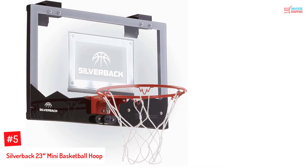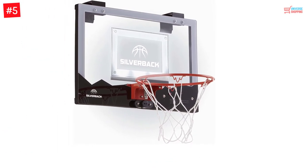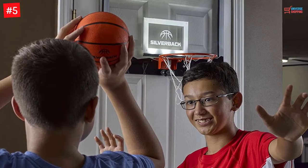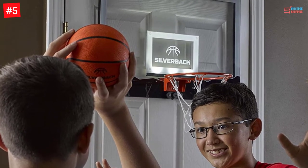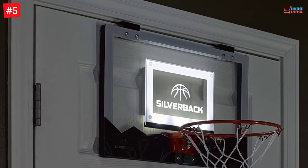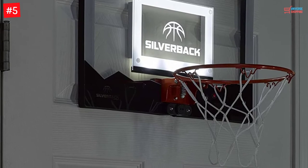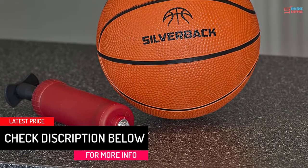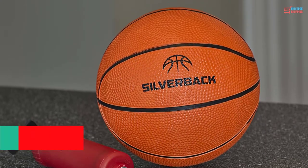Number 5: Silverback 23-Inches Mini Basketball Hoop. This over-the-door mini basketball hoop is available with an air pump and a mini basketball. You can turn out the lights and have fun — each time you score a basket, the board will rapidly blink. You can take advantage of the extended bracket design, making mounting quick and easy. You can enjoy healthy competition without the need for a big space.